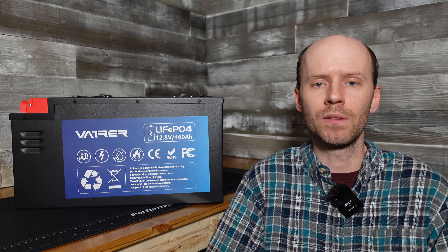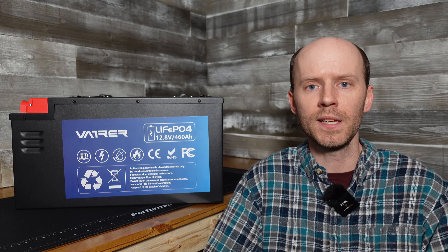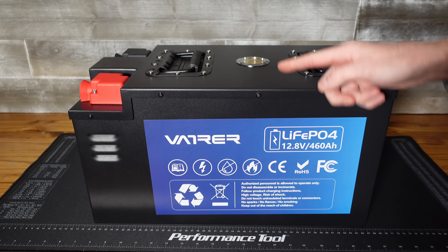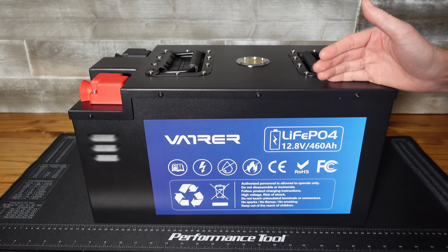Let's get down to business. We're going to do a quick look at the physical characteristics of this battery. We'll run a capacity test, and then we'll tear it apart to see how it's built inside. This battery measures 19 inches by 10 inches by 11 inches, and it weighs in at 108 pounds. It's quite a heavy battery.